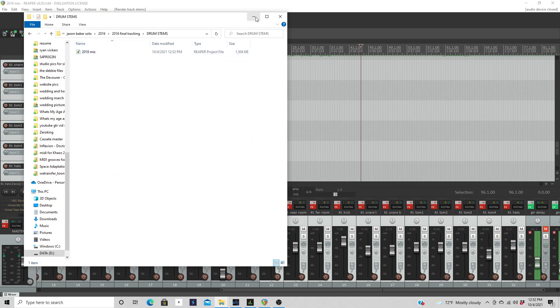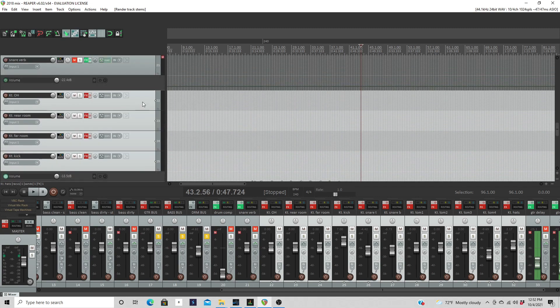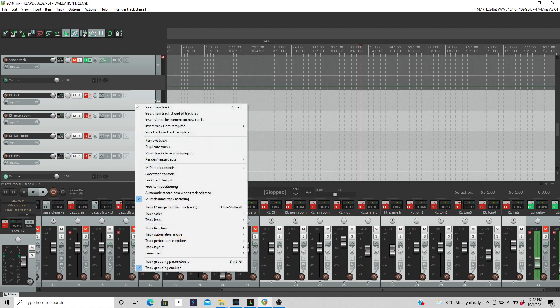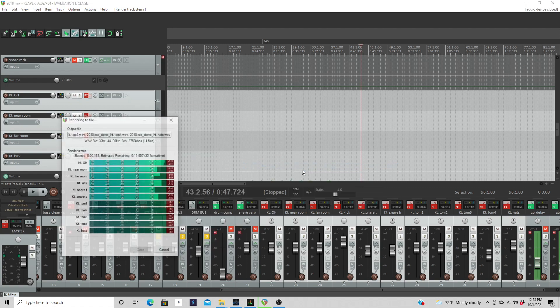I've already selected all my drum tracks. If you're using sampled drums, it's worth noting that the outputs of drum VSTs are usually stereo. So when you right-click, render and freeze tracks, you want to hit 'render tracks to stereo stem tracks' — for virtual drum instruments whether that's Kontakt, Get Good Drums, Superior, EZdrummer, or whatever, as far as I know most of them run in stereo. So render to stereo stem tracks and mute originals. This is now rendering out my drum kit.